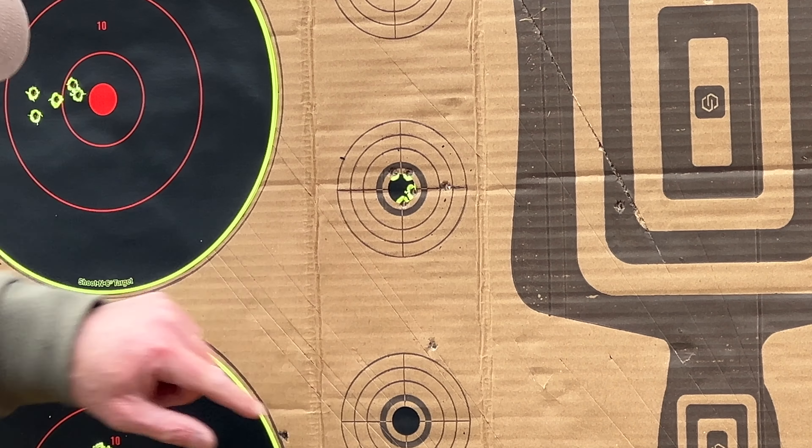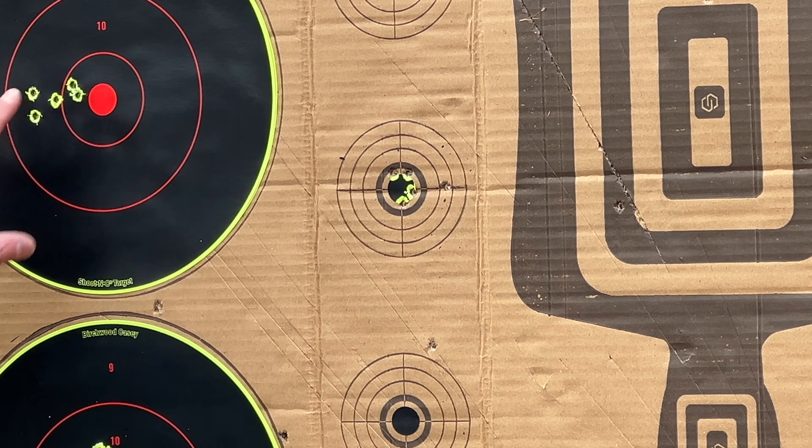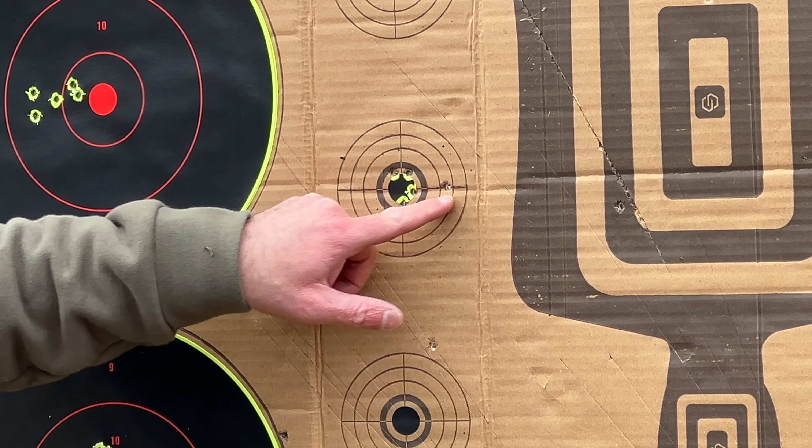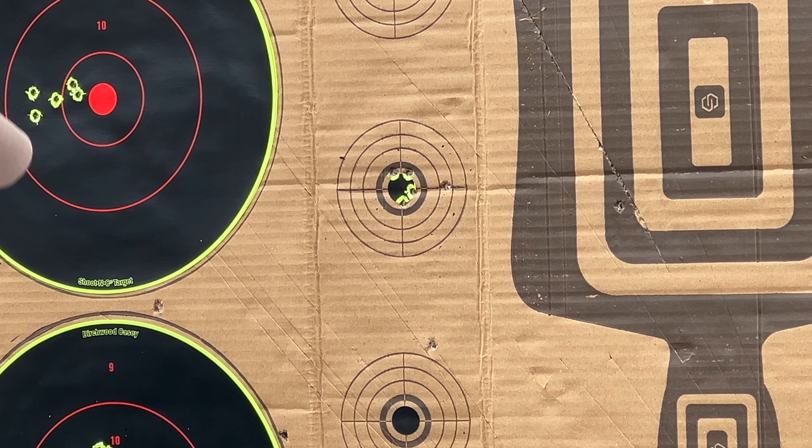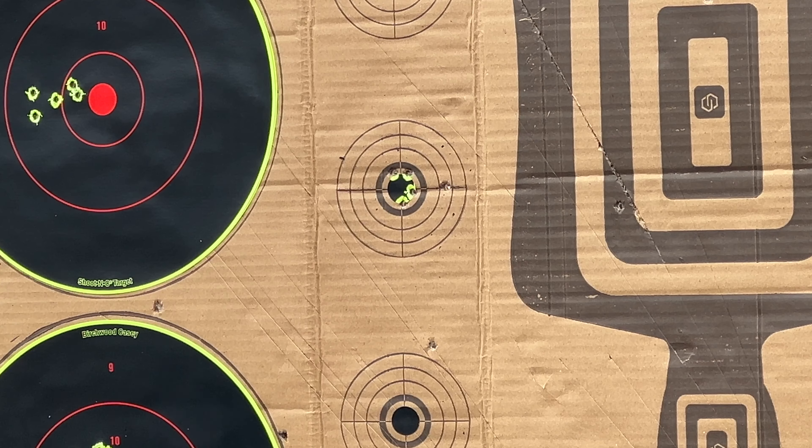That's certainly way better than what I was getting over there. It's easier to see that blacked out with the red optic. Obviously that one could have been me, I'm not sure, but I'm happy with that.